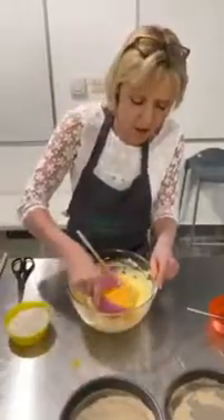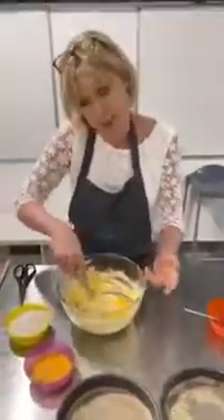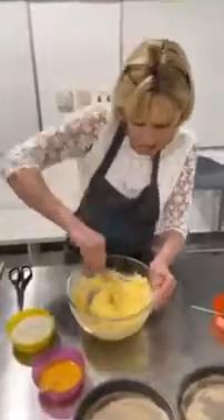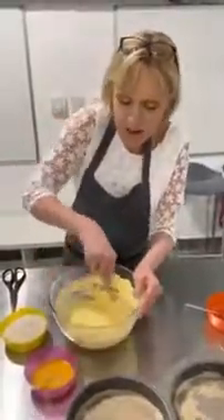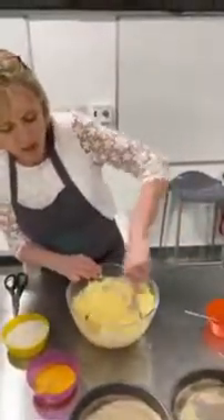If it starts to curdle — so look a bit like baby sick, basically — just don't worry, okay? Some people say you can put a tablespoon of flour in, but really the curdling isn't going to matter hugely. Mix and fix.